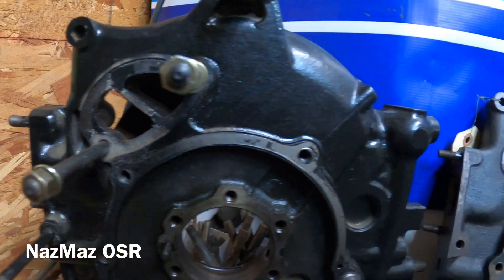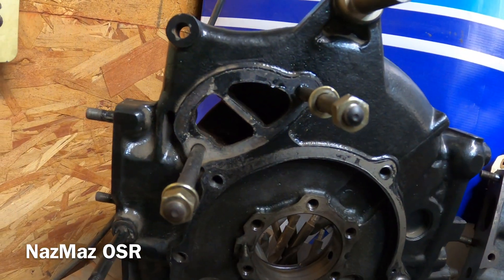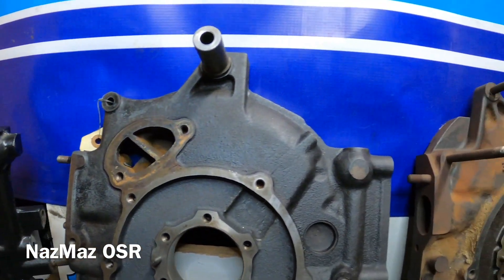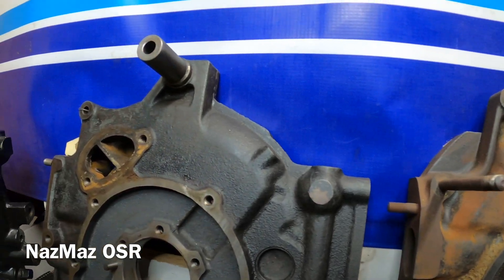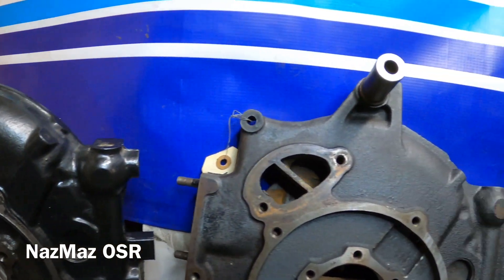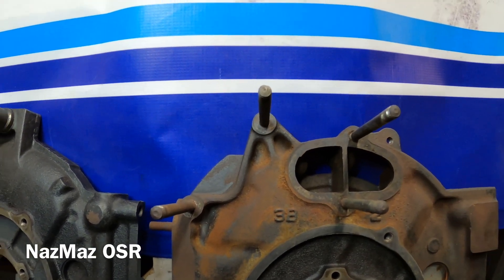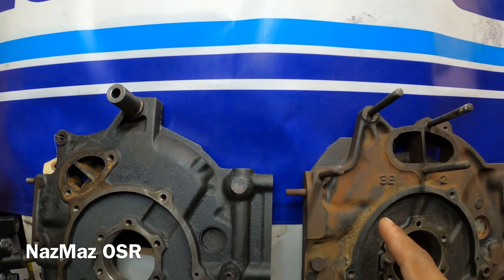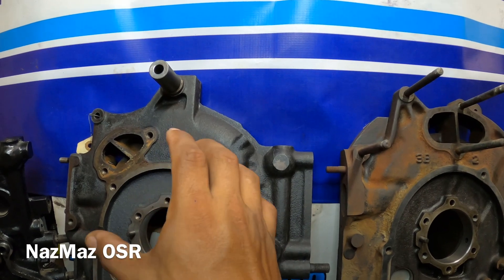First things first, we got the water pump gallery. You guys can see the 10A is very similar to the 12A — they're a little slanted, they're on the side. These are some of the side housings we just don't see anymore. A lot of rotary guys are probably more used to seeing the water pump more like in the center. Mazda after '74 just decided to make it standard and keep them right in the middle.